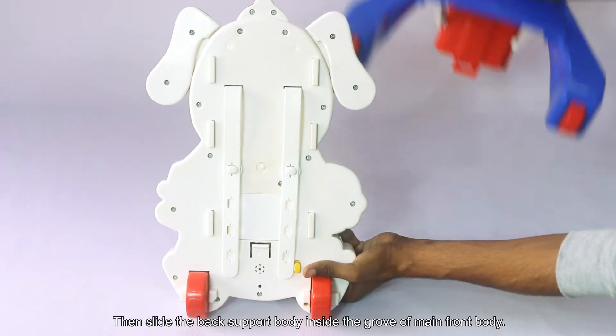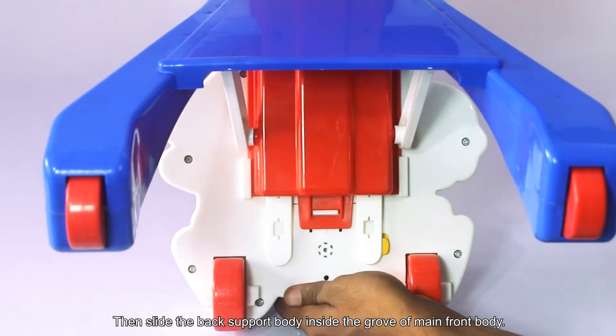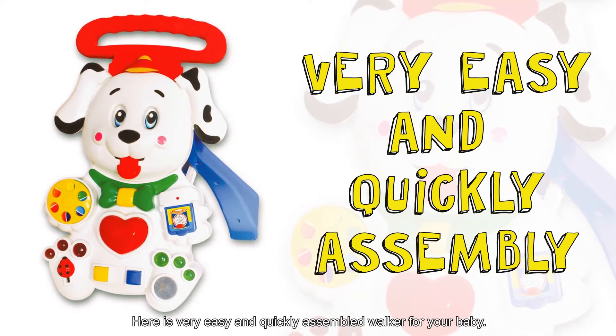Then slide the back support body inside the groove of the main front body. Here is your very easy and quickly assembled walker for your baby.